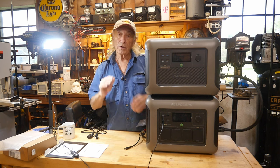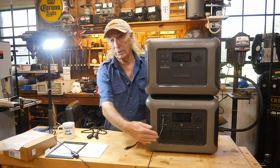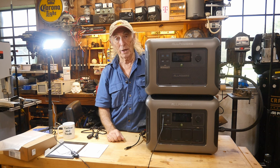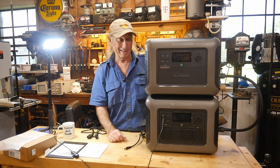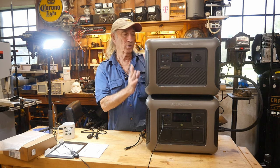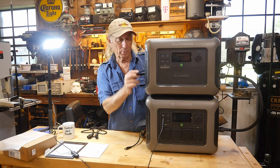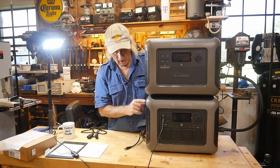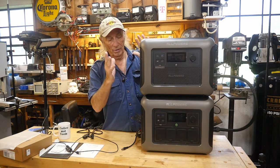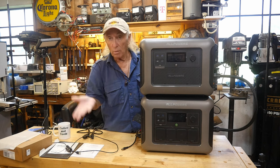I've noticed the pricing follows the same track — if a unit can't run solar input and AC output at the same time, you can bet it'll be cheaper. You get what you pay for. There is a circuit breaker on the R1500 so it's protected from overload. Both units are lithium ion. The battery system seems to be identical units with the same capacity — 1157 watt-hours each — just relating back to the fact that they double the storage.